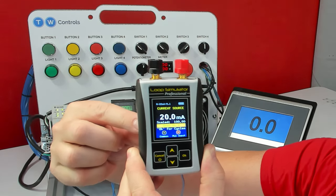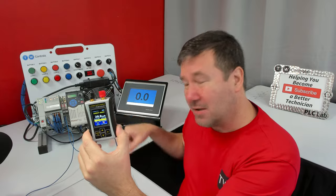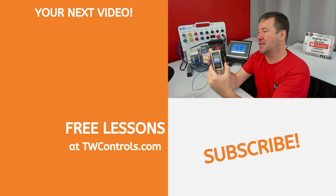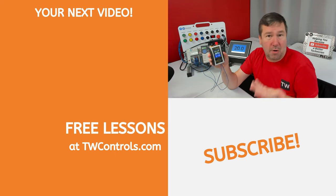then it's going to come up with this open wire banner. That means that it can't drive a 4 to 20 milliamp signal through our circuit. So if you see that when you try to simulate your sensor, then start looking for blown fuses, loose wires, or corroded connections.